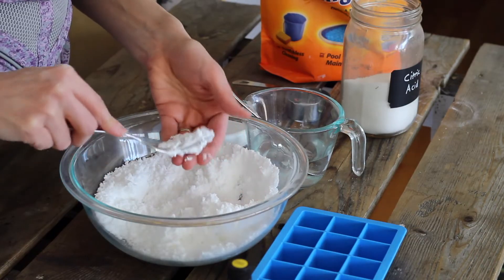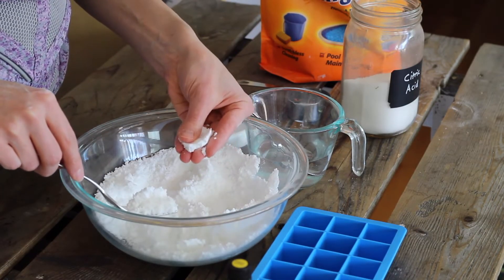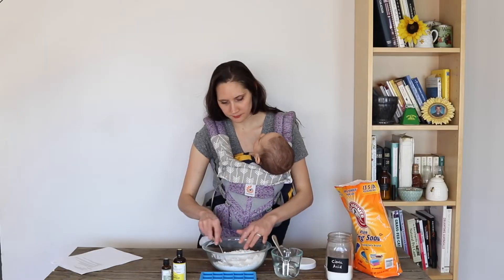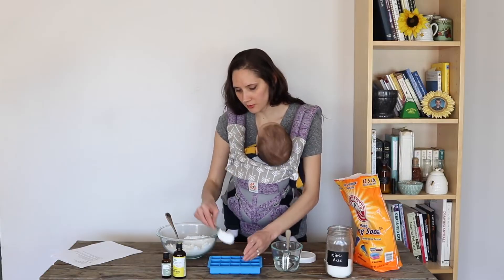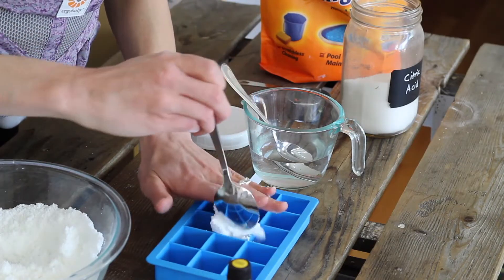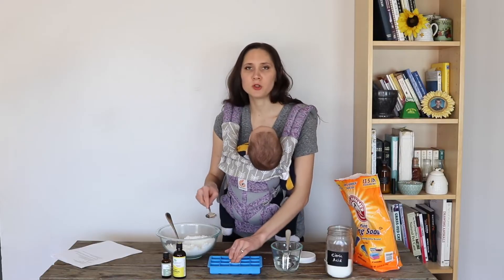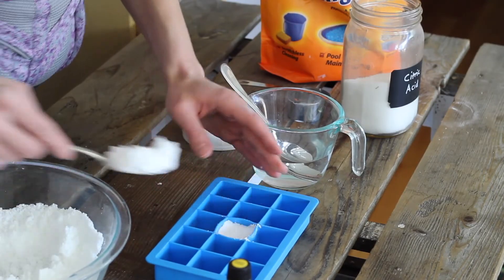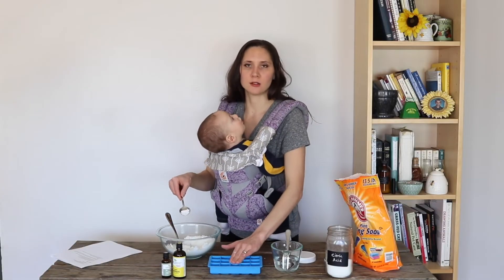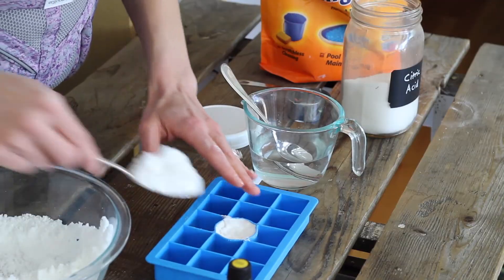Now you can see how it will pack together nicely in my hand when I squeeze it — it stays together. That's what we're looking for. So now we're going to scoop it into our mold. Just take some and scoop it into a silicone mold. Make sure that you pack it in really well, press it down, make sure you press those corners down, and make sure that it's nice and solidly packed in there.